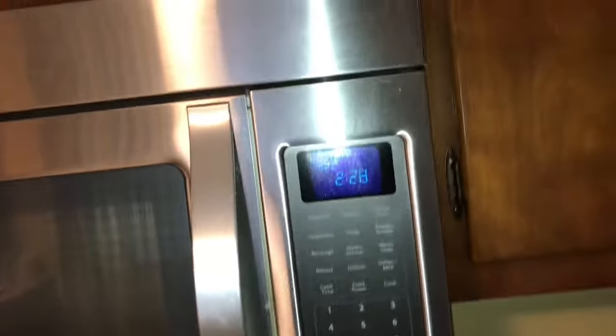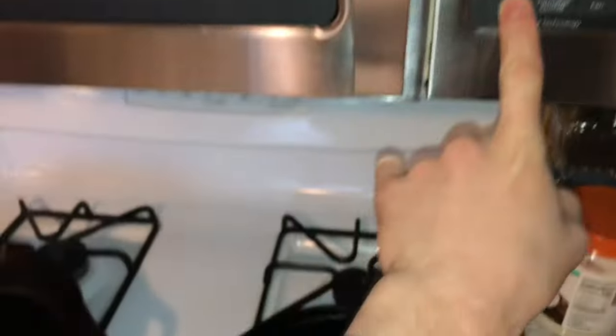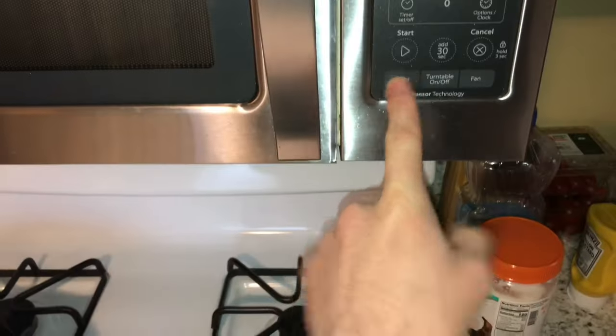I wanted to do a vlog cooking video for this one. I really need to get some better lighting in here. I did have a light on the microwave, but as you can see, it doesn't work. But we got the flash, so it comes in handy when we're recording video in the other direction, but not so much for face cam.